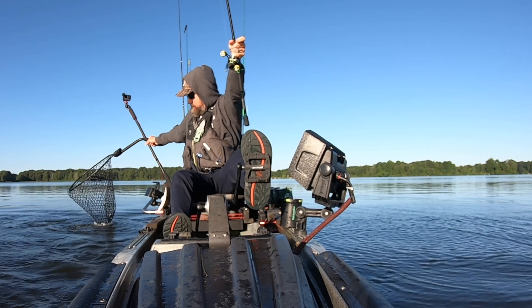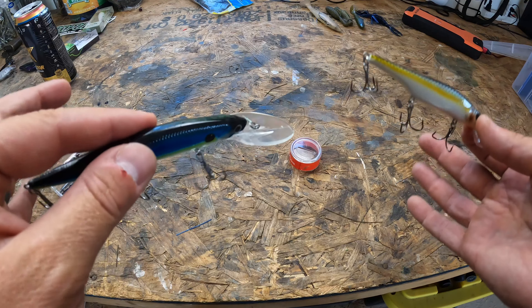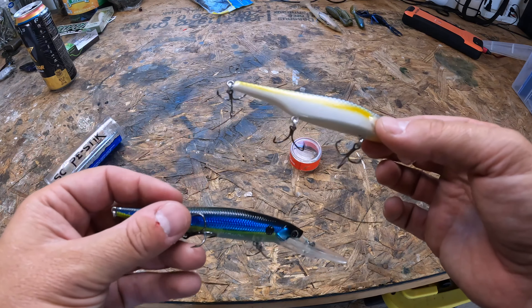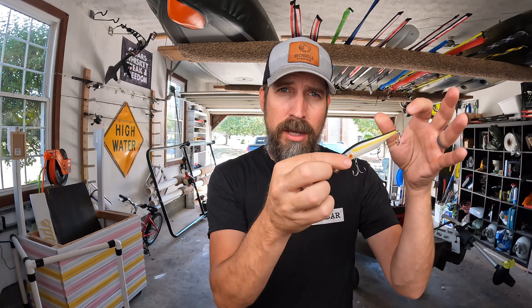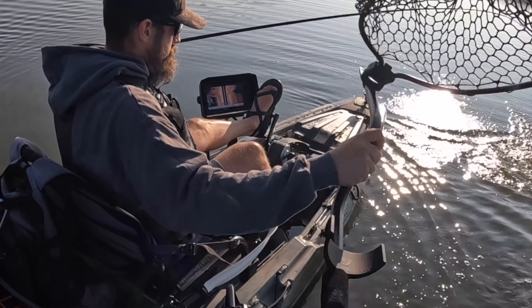For gear on the jerkbait, I'm typically throwing 10 to 12 pound fluorocarbon. The rod is going to be a 6'8" to 7' rod, maybe 7'3" if it's a glass graphite composite casting rod. For the gear ratio I'm using anywhere from 6:1 to 7:1 — you don't need to be pulling these in super fast. What I like in my jerkbaits is suspending jerkbaits. I don't like it when they float back up — it doesn't look natural. Get them down and it's going to rattle rattle rattle, injured, stop, and that's when the bass will just come and devour them. Make sure you look for one that suspends.